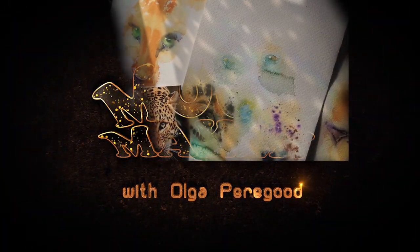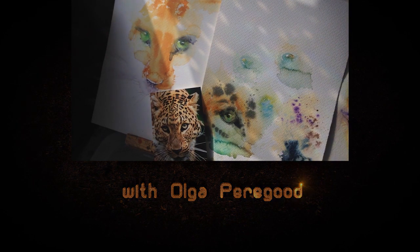This tutorial isn't only about how I test my ideas and search for colors. This is about how to be prepared before you even start to paint, as well as how to be a confident and inspired artist.